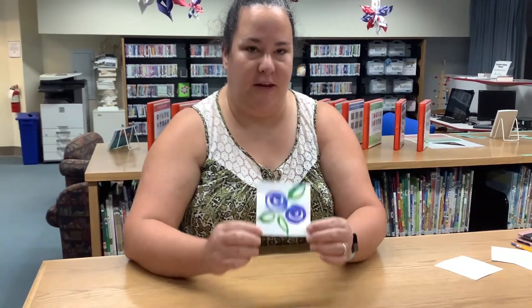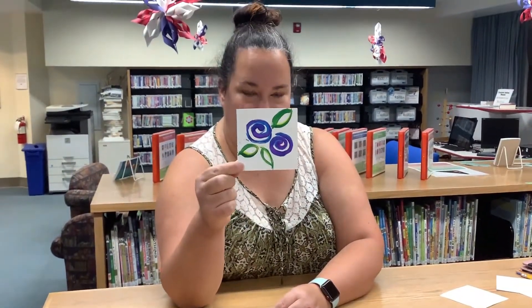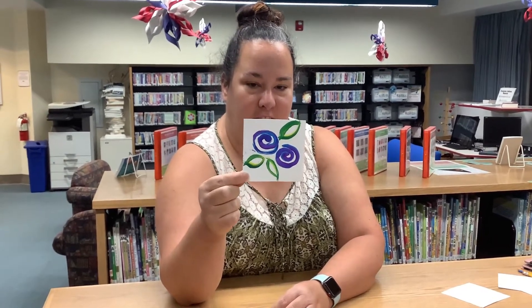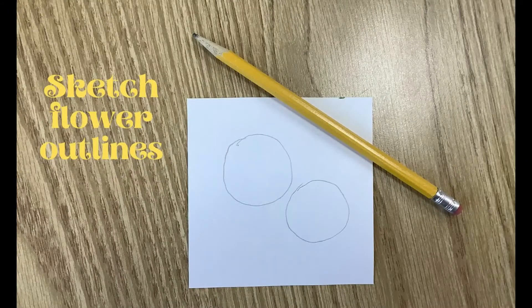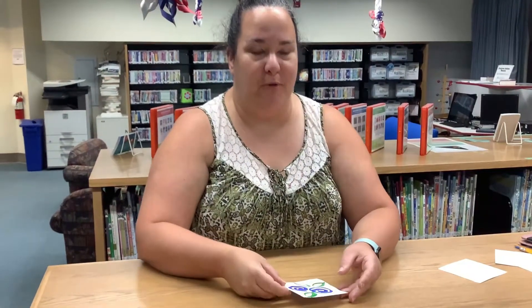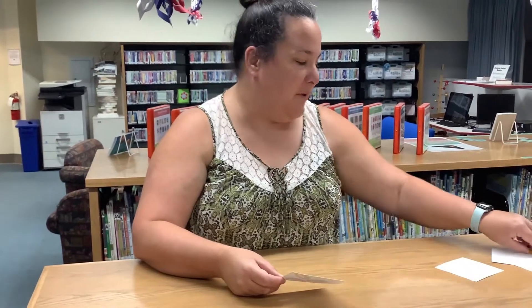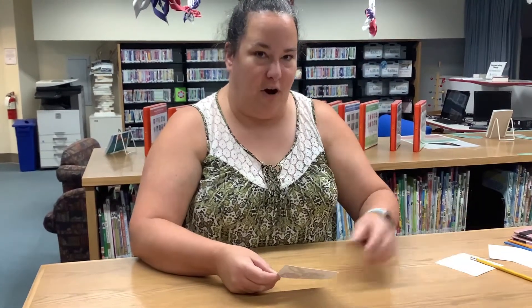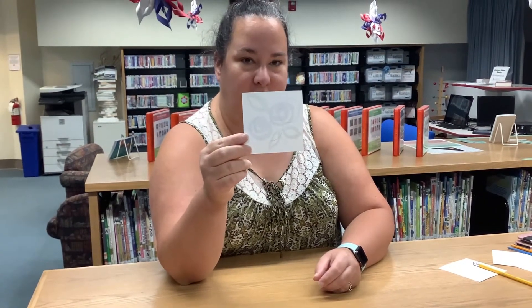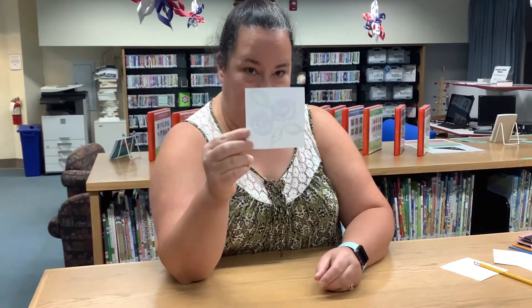Today we are going to be making two-tone swirly flowers on a 4x4 canvas. You're going to begin this project by using a pencil and drawing how you want it to look. I'm going to be making two flowers, and you can see the outline of those flowers on my canvas.